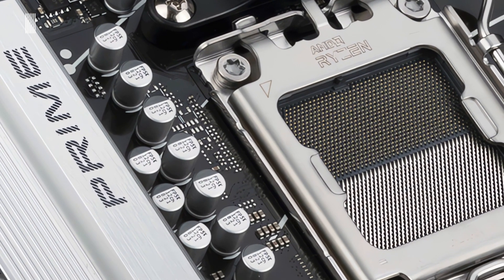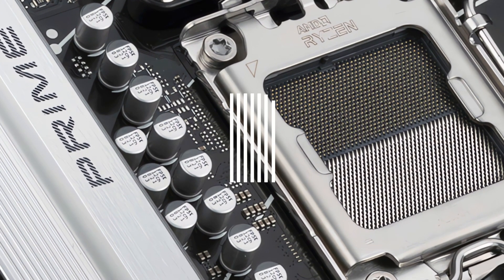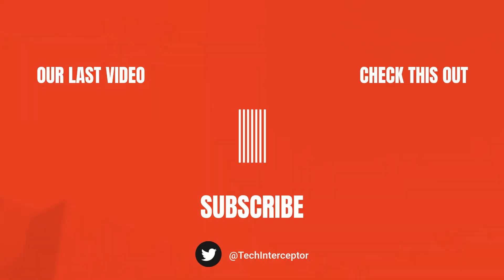Alright, that's it for today. I hope you enjoyed and found today's video helpful. As always, let me know what you think in the comments below. Leave a like, share it with all your friends, and don't forget to subscribe. Huge thanks for watching. See you again next time.